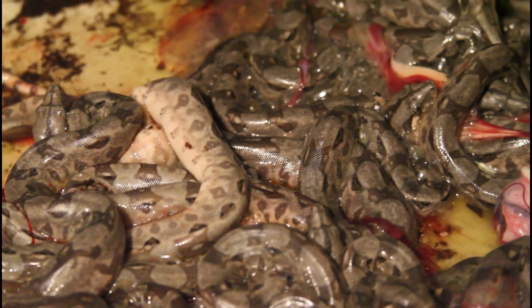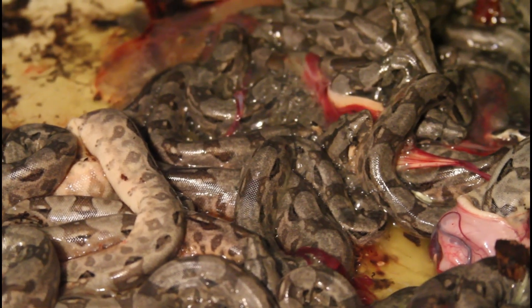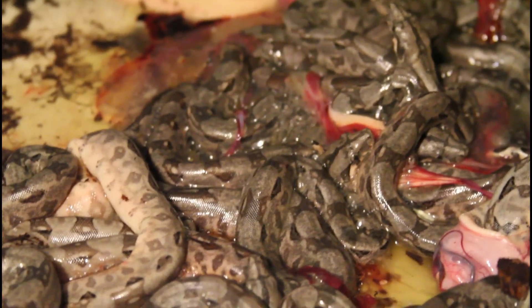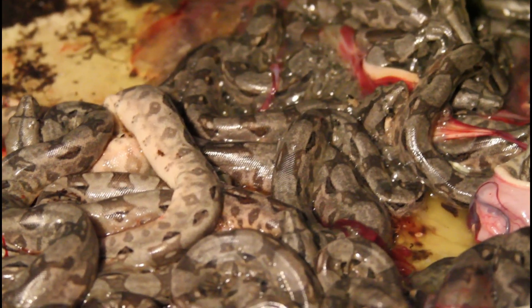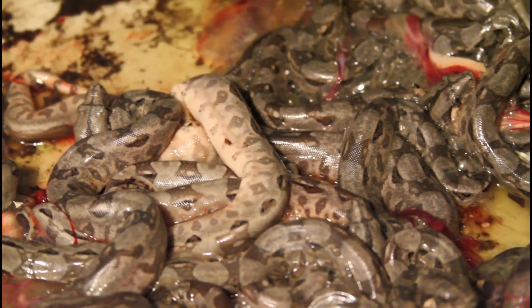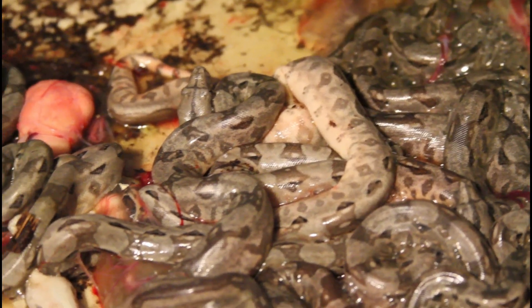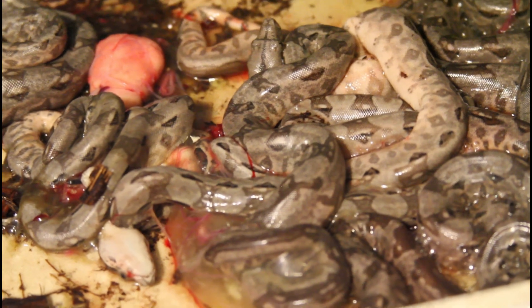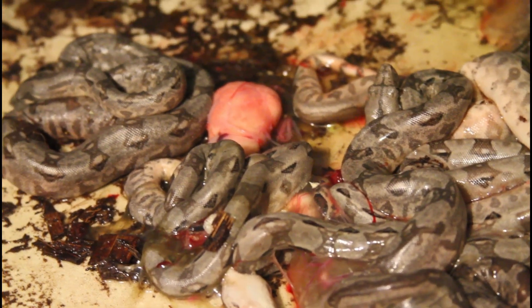Her due date predicted by her post-ovulation shed is tomorrow. She usually gives birth right around 105 days after the post-ovulation shed — today would be day 104. So it looks like a pretty nice litter, maybe a dozen to 15 babies. Unfortunately I see a few stillborns just kind of lying there limply. I don't see any slugs though, which is always a good thing.